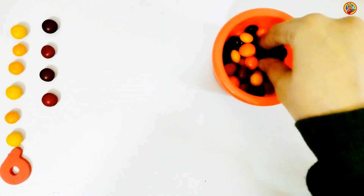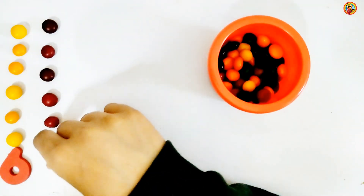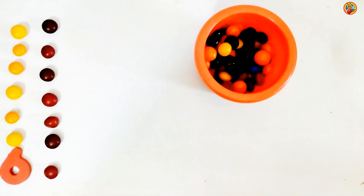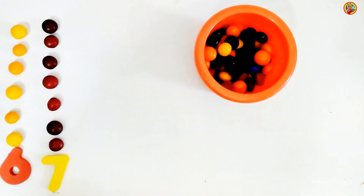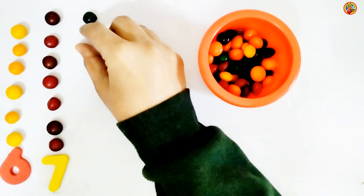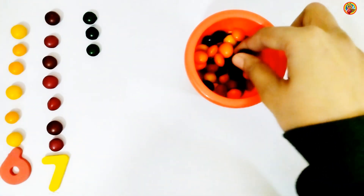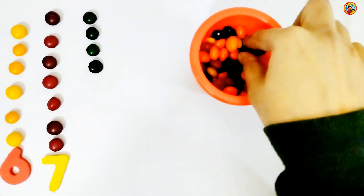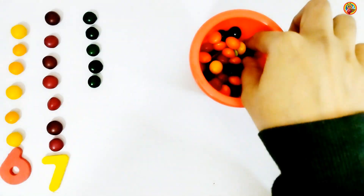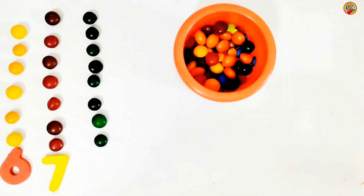4, 5, 6, 7. Number 7. 1, 2, 3, 4, 5, 6, 7, 8. Number 8.